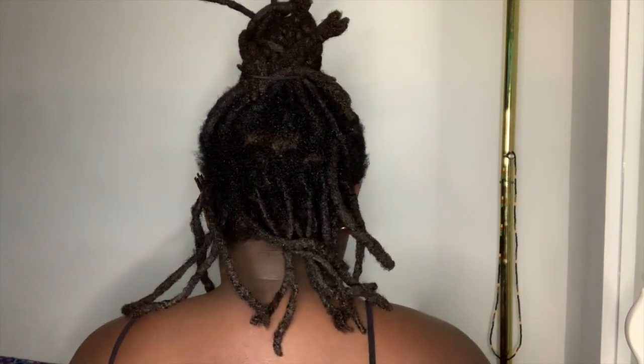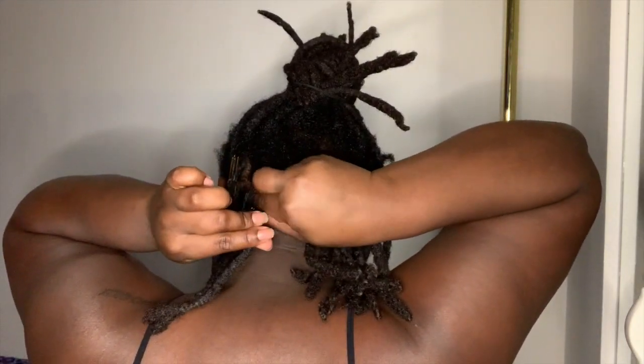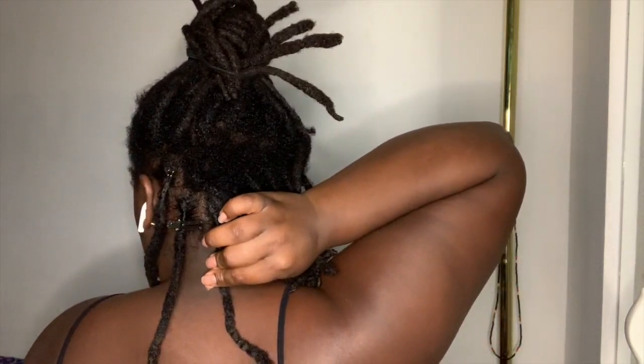There's another video on my channel that explains in detail how I retwist my hair, so I'll link that in the description box below and put it in the iCard.